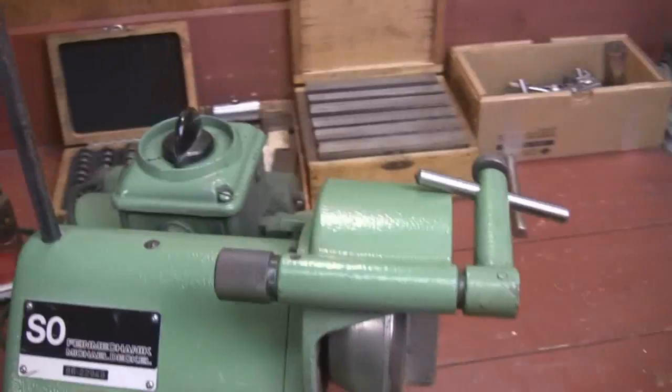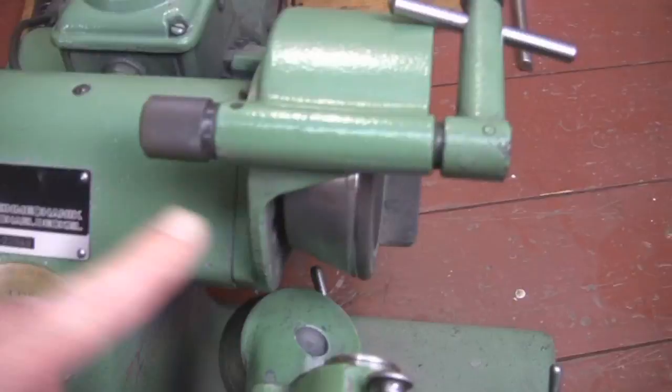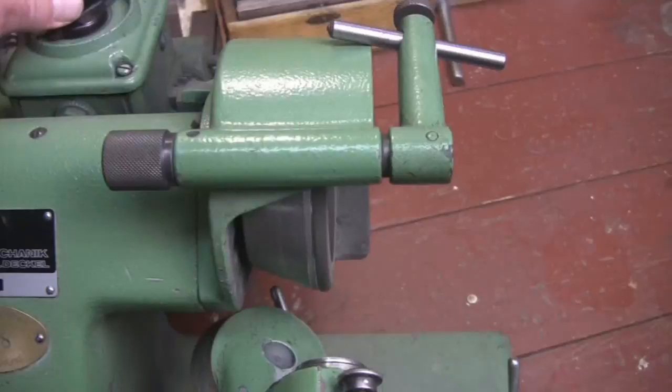What I want to show you first — obviously this is pretty self-explanatory — this just turns the wheel off and on. So there's your grinding wheel and here's your on-off switch. We don't need to turn that on right now, but that's how that works.